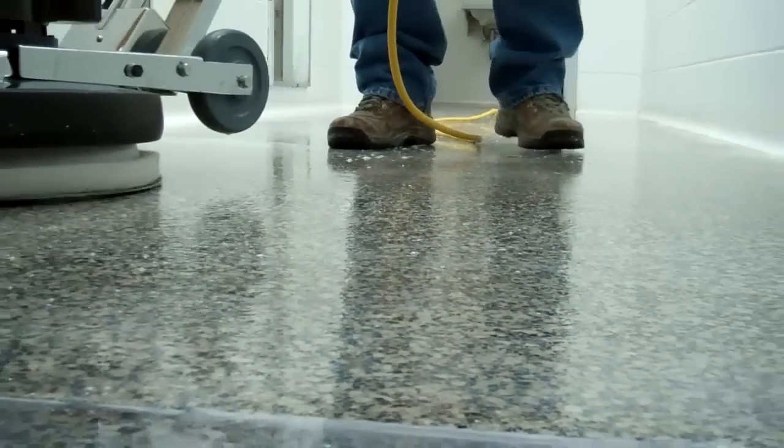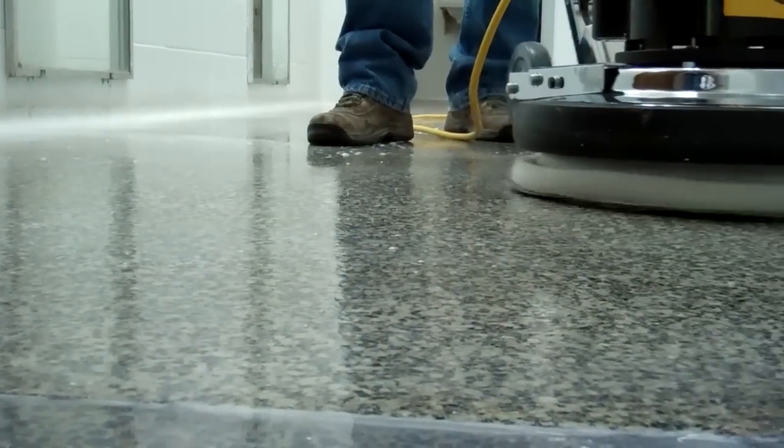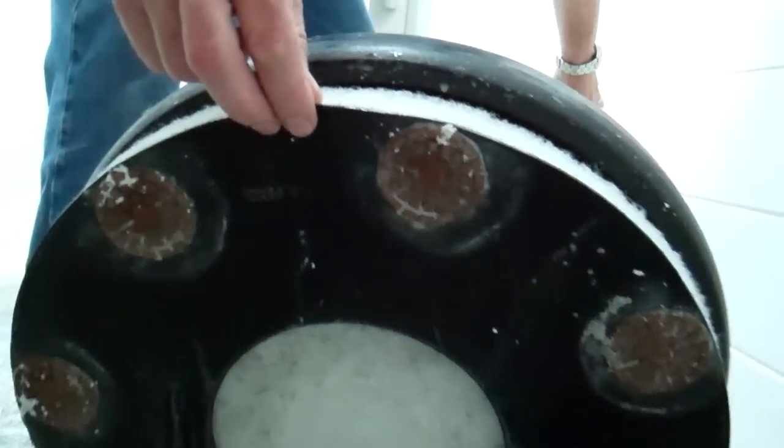Typically for a first-time initial, you're going to go five steps. How many steps does it take after that? Typically they come back in a year and go two steps — just the last two steps to recover any shine that has worn down over the year. All they need to do to re-shine that terrazzo is throw water down and go ahead with those last two diamond grinding pads.